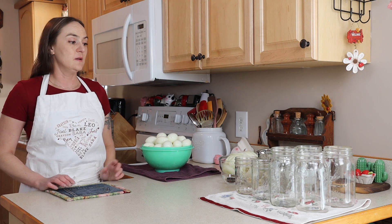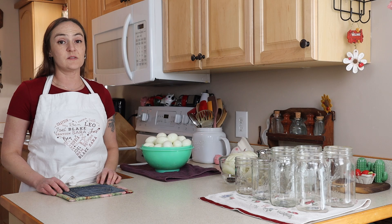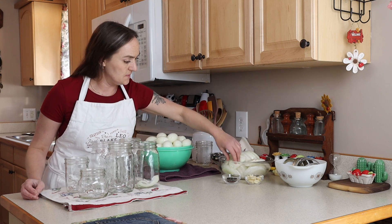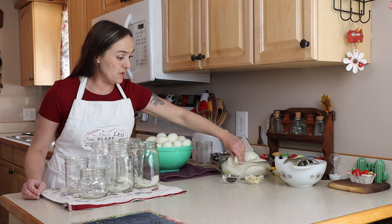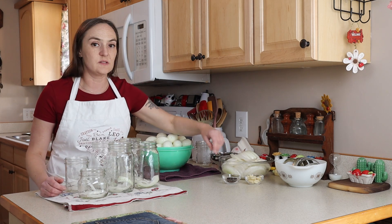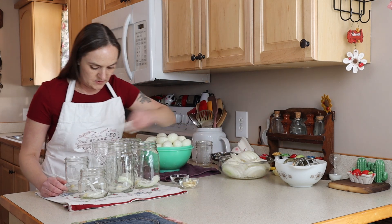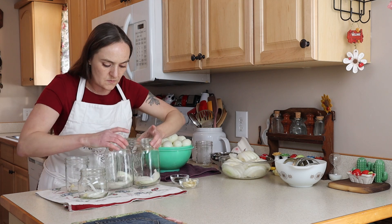I'm going to turn on my brine to about medium-high just to get it boiling. It doesn't need to be boiling specifically, but I want to get that honey and salt dissolved. While that's coming up to a boil, I can get my jars ready. I'll leave one pint jar out just in case I don't need it. I'm going to add a little bit of onions in each one — it's really up to you and your flavor preferences. I'm really excited; I really like sweet onions. I think I might have gotten a little overexcited on my onions and garlic.